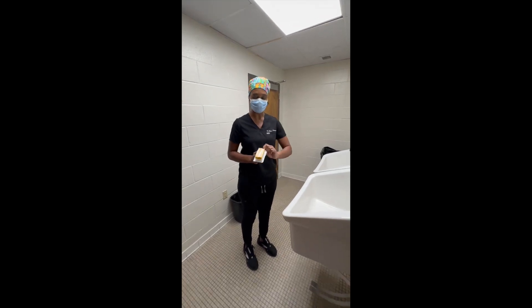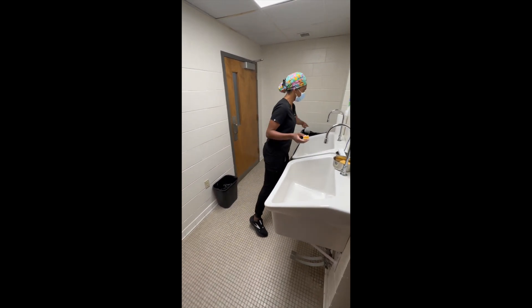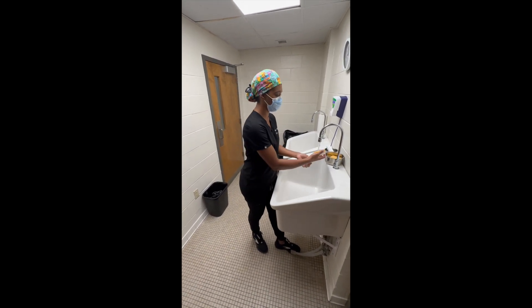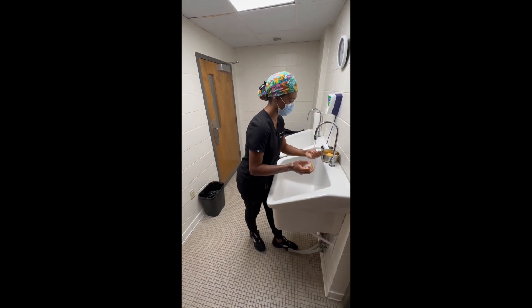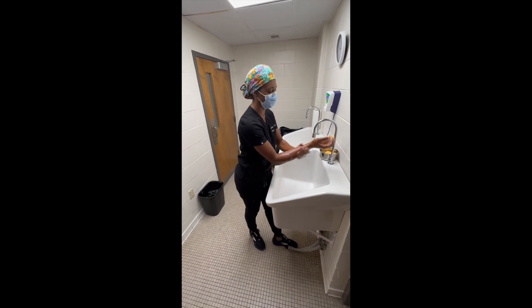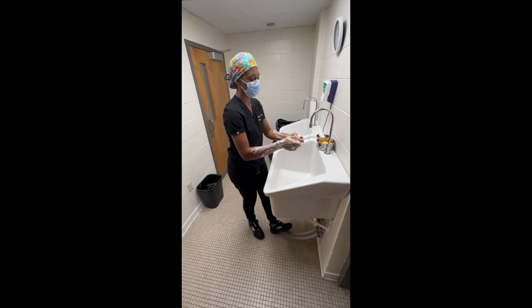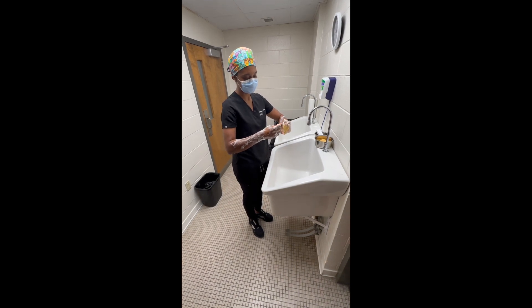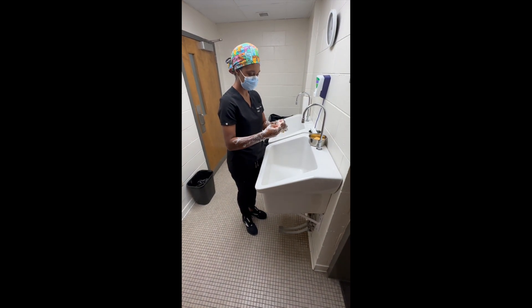We're going to scrub in preparation for surgery. You need a sterile scrub brush that has a nail pick. First thing you'll do is go ahead and wash your hands, then create some suds over the entirety of your hands. Once you've done that, you're going to pick the nails — make sure to get rid of any dirt and grime under your nails.